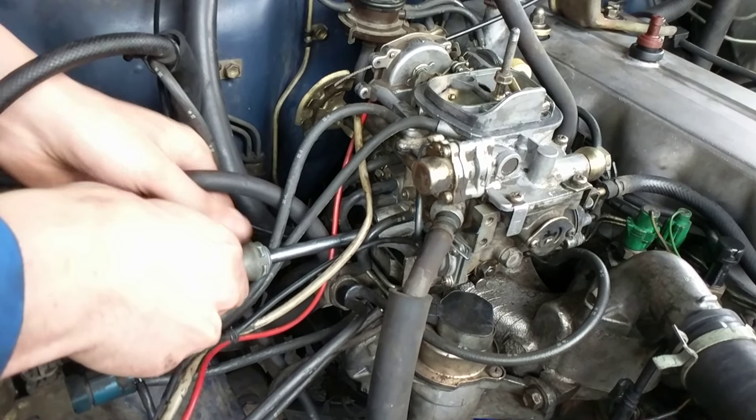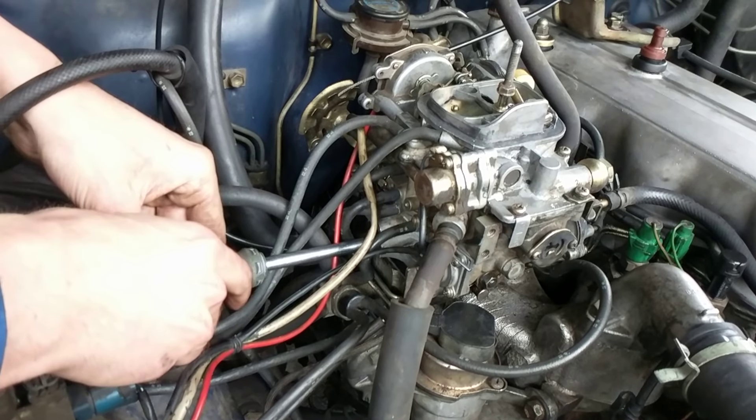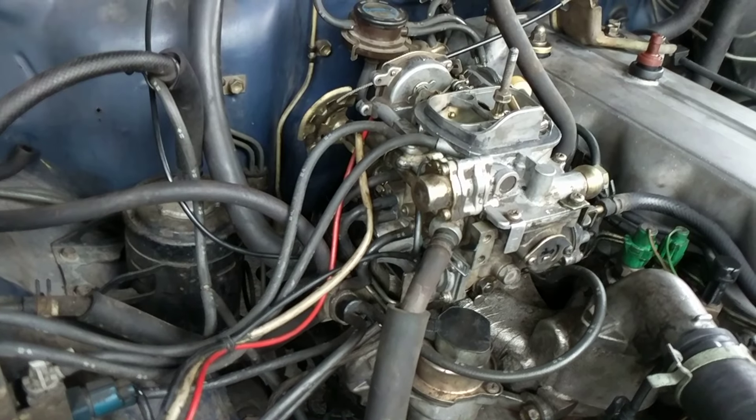All right, bottom him out. So I'm going to go half, one, half, two, and a half. All right.